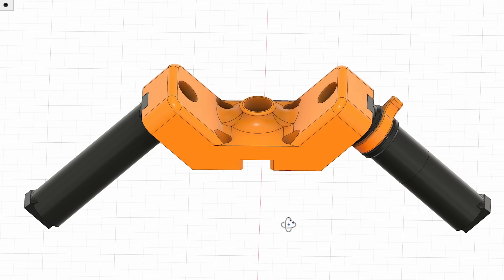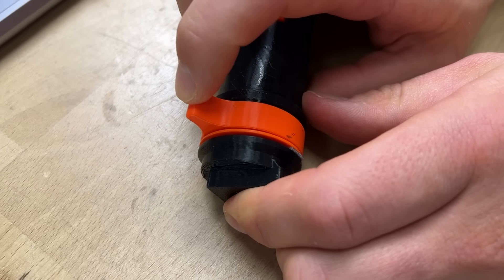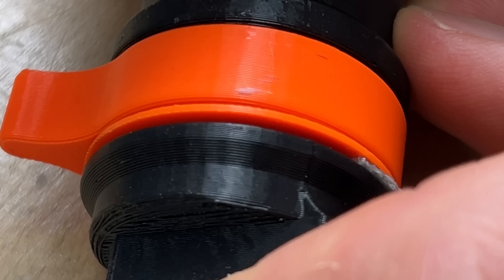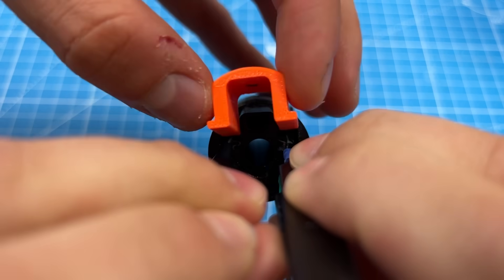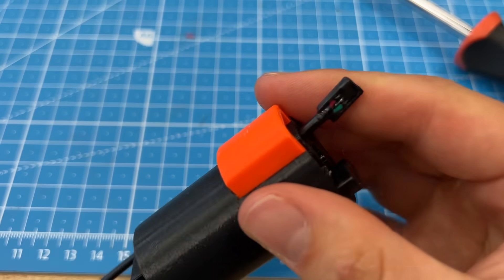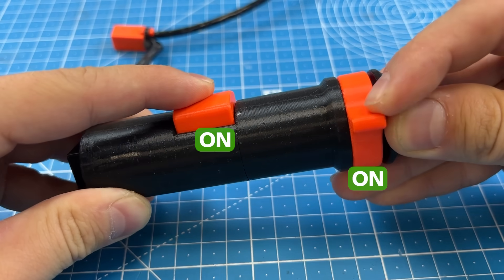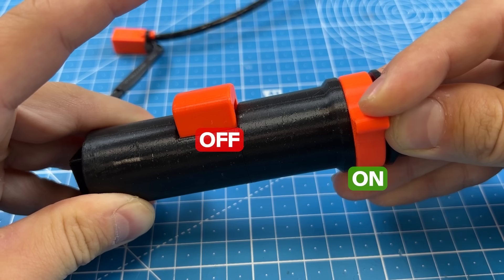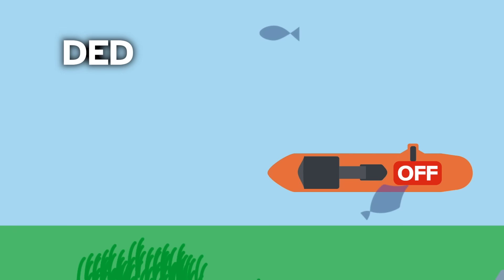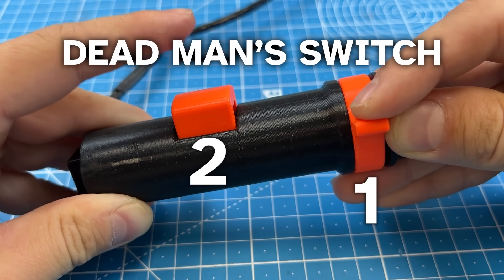That makes the vehicle already pretty controllable, but what if the plastic throttle lever gets stuck and forces it to accelerate forever? That's why it's always a good idea to add this button — you can only accelerate after pushing it down. So if you let go, it's no longer pressed and the scooter shouldn't accelerate, even if the throttle is engaged. Very fittingly, it's called a dead man's switch. Now we have double protection.